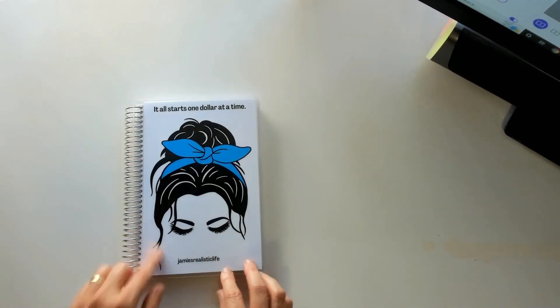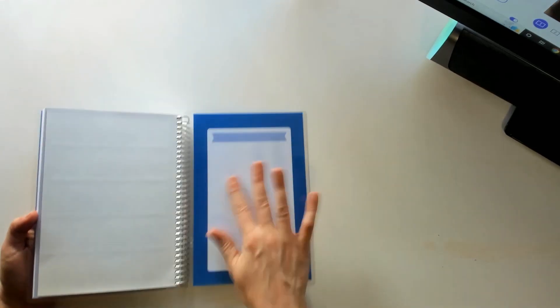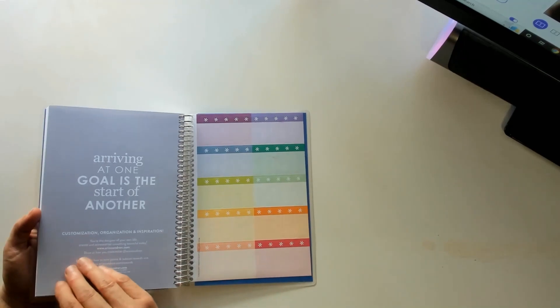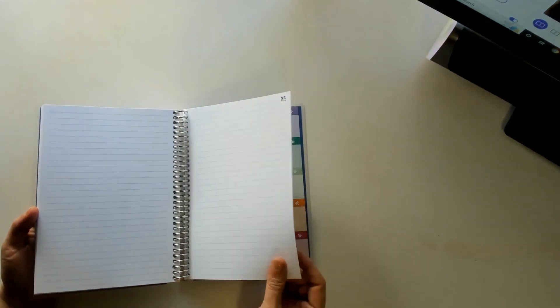And of course y'all know this is my little thing here. You know I love blue — I've got to have blue. And you do have the little stickers here, which I thought I would like, but I don't know about the stickers. We'll have to see.